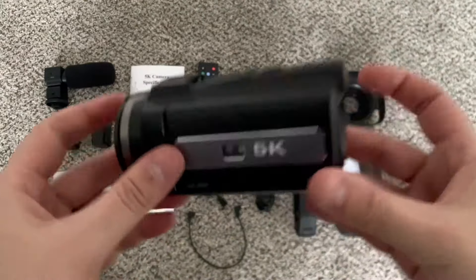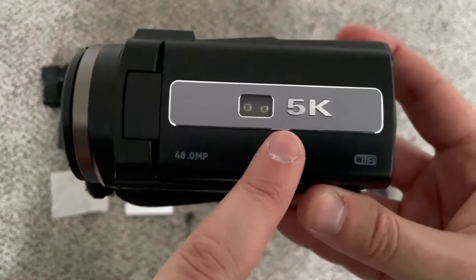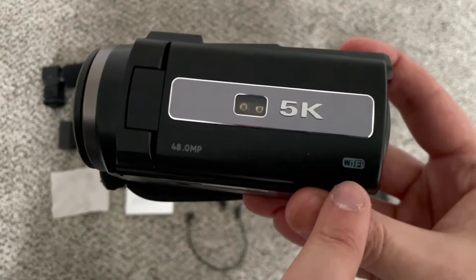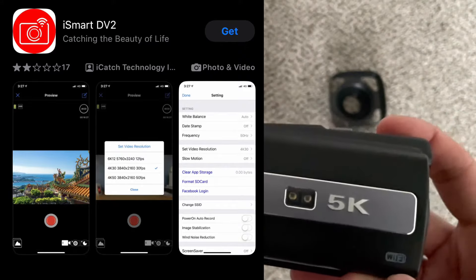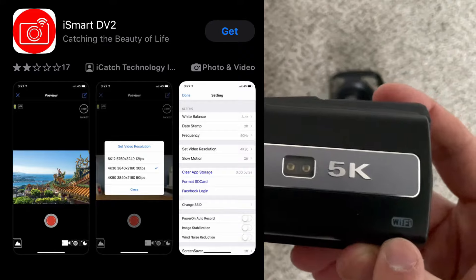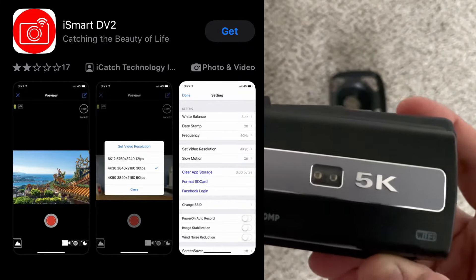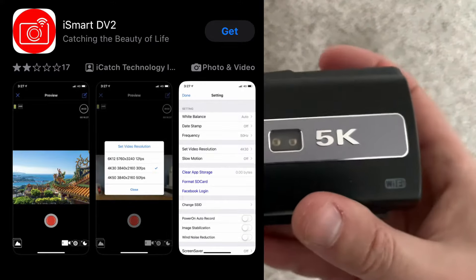Last but not least, we have the camcorder itself — 48 megapixels, can record 5K at 30 frames per second. It is Wi-Fi enabled, and you can download the iSmart DV2 app. You can connect your iPhone, Android, some tablets, iPads for remote viewing, capturing images, shooting video, transferring images to and from devices, and even enabling night vision mode.